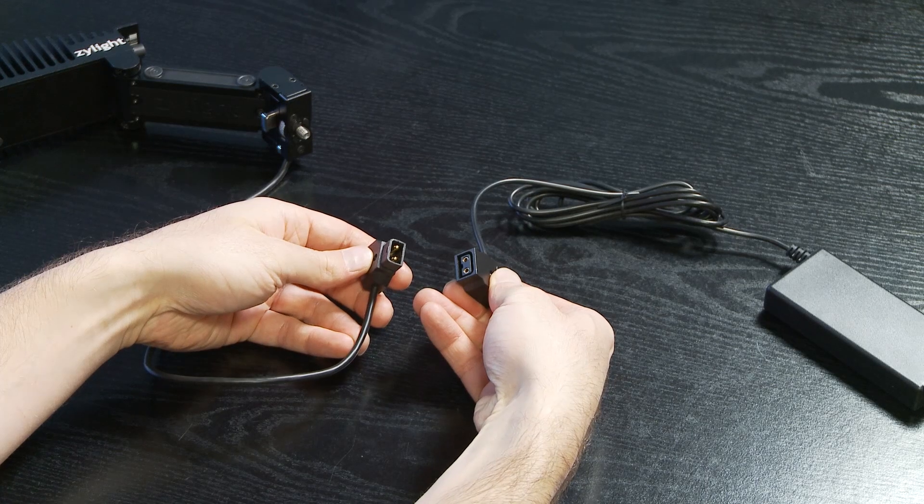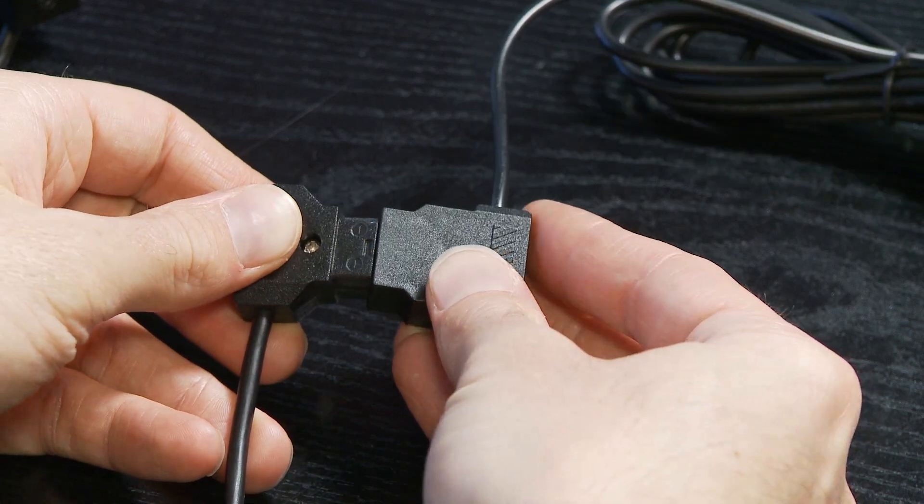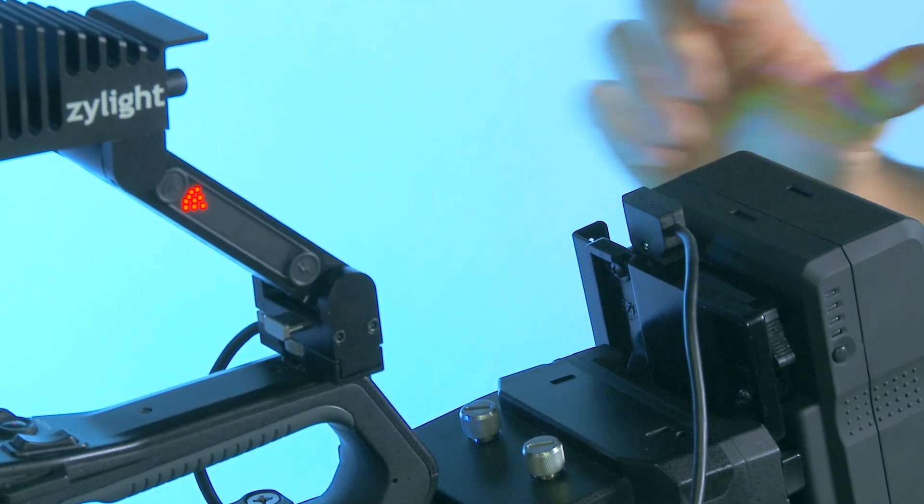The Xylite NEWS can be powered by either a worldwide AC adapter or standard 7.2 or 14.4 volt camera battery for complete portability.